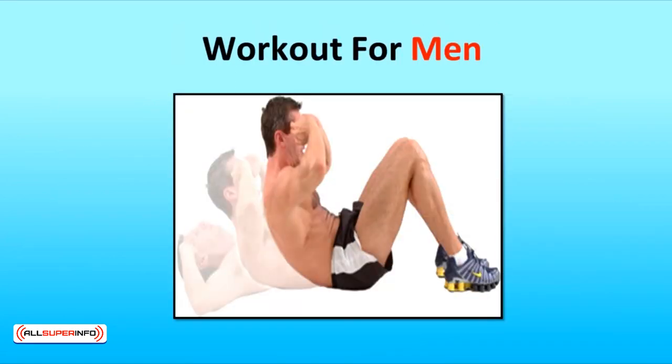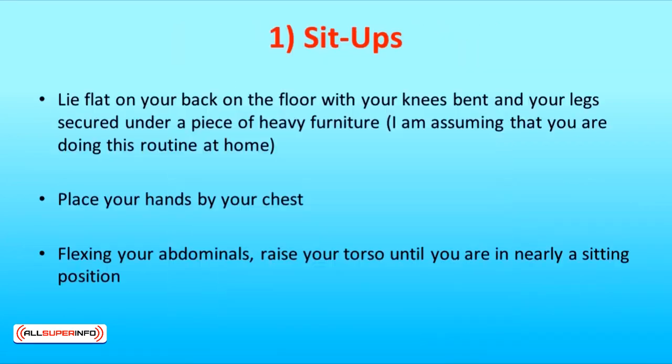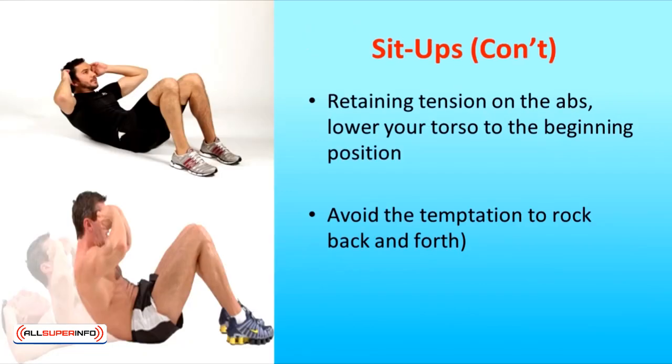Next, we'll talk about the best exercises for men. The first is, of course, sit-ups. Lie flat on your back on the floor with your knees bent and your legs secured under a piece of heavy furniture. Place your hands by your chest. Flexing your abdominals, raise your torso until you are nearly in a sitting position. Retaining tension on the abs, lower your torso to the beginning position. Remember to maintain full control throughout the movement and avoid the temptation to rock back and forth.